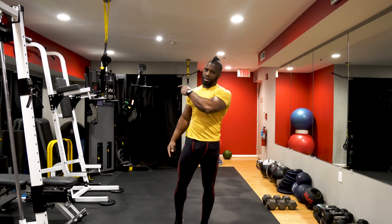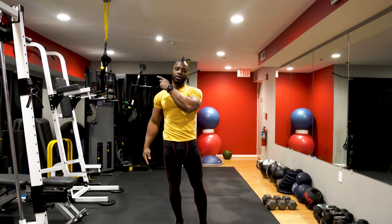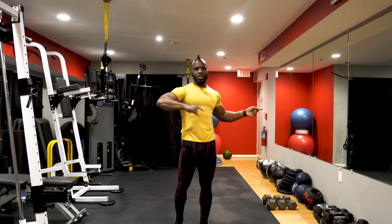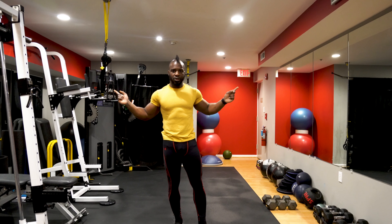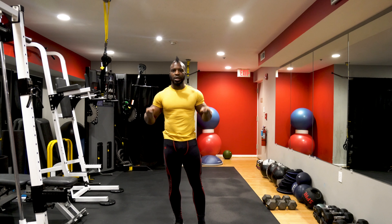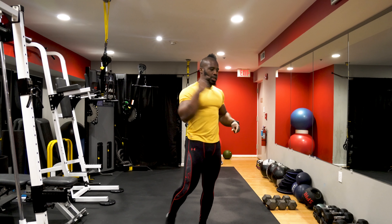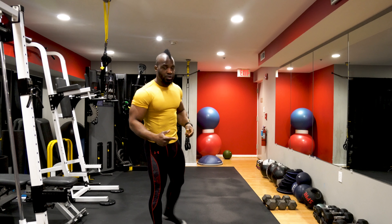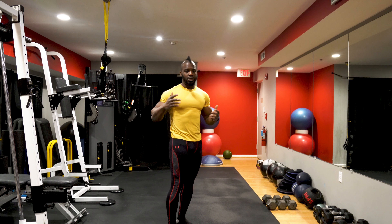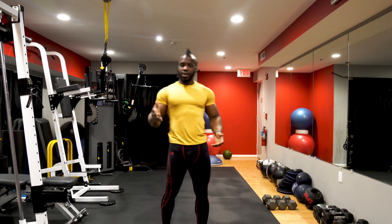We're going to be using the ab wheel. I've already made some videos in the past on how to use the ab wheel — there's the wall-assisted version for beginners on one side, and the general use of the ab wheel on the other side. You have two options, so feel free to check both out if you need to. Once you know how to perform it efficiently, let's get back to the routine.